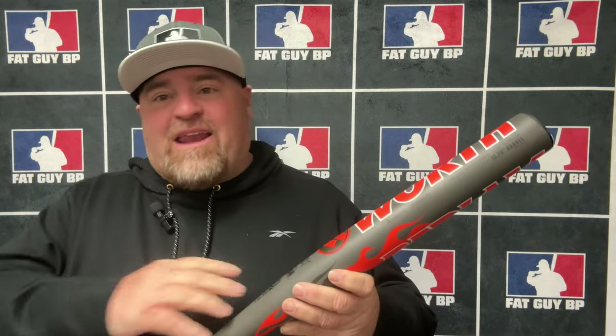But everybody liked this bat. Out of the wrapper, this thing was hot. Swing one, everybody's like — uh-oh, this thing's gas. You saw it test at 253 in the wrapper, and we put approximately 120-some swings on it and it dropped down to 242. When we left the field, everybody was like there's no way that bat passes compression — but it did.